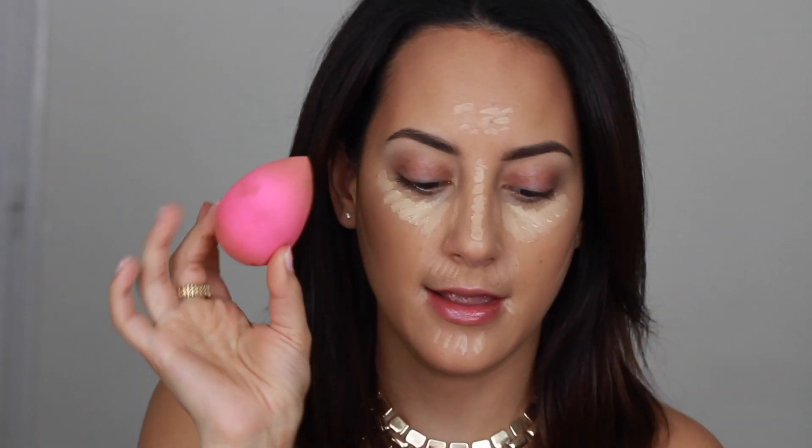Now that I've applied the highlighting concealers, I'm going to blend that out with my Beauty Blender using the pointed tip.